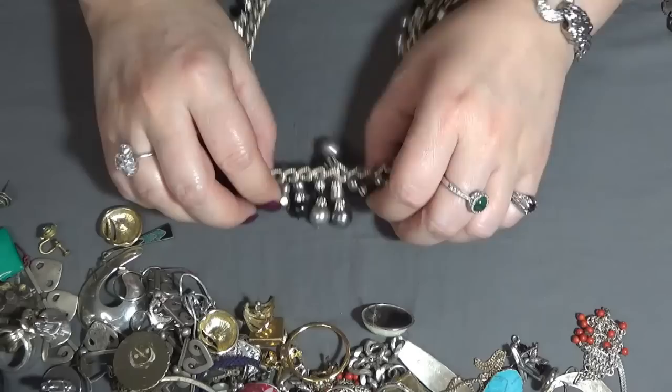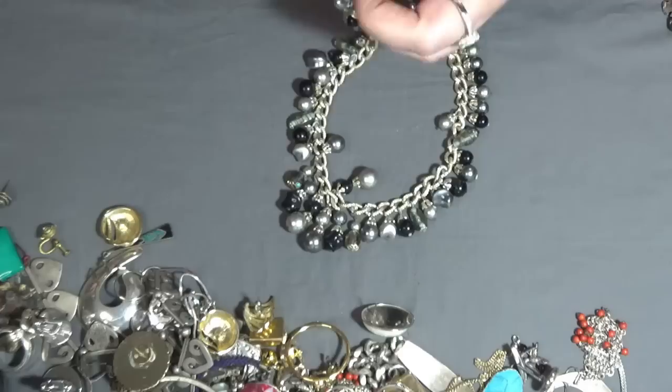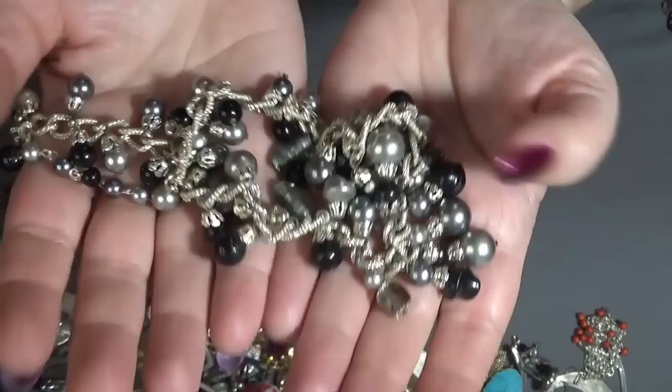Another necklace but this one is not looking good — the chain. And there is something on the clasp: Japan. So I'm gonna add this one into the crafting lot — somebody can use the charms and dangles.